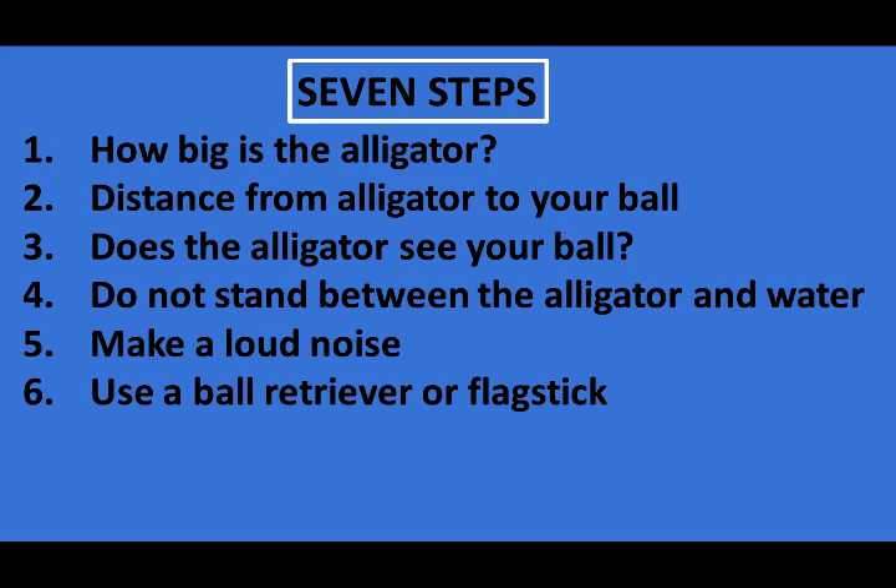Number six: use a ball retriever or a flagstick to recover your ball. The alligator may lunge and bite at objects that invade its space.